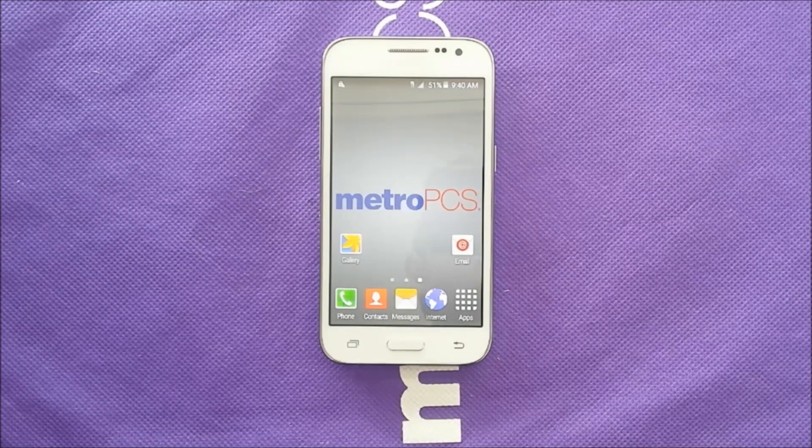What's going on everybody, this is just a quick video to show you how to take a screenshot with the Samsung Galaxy Core Prime.